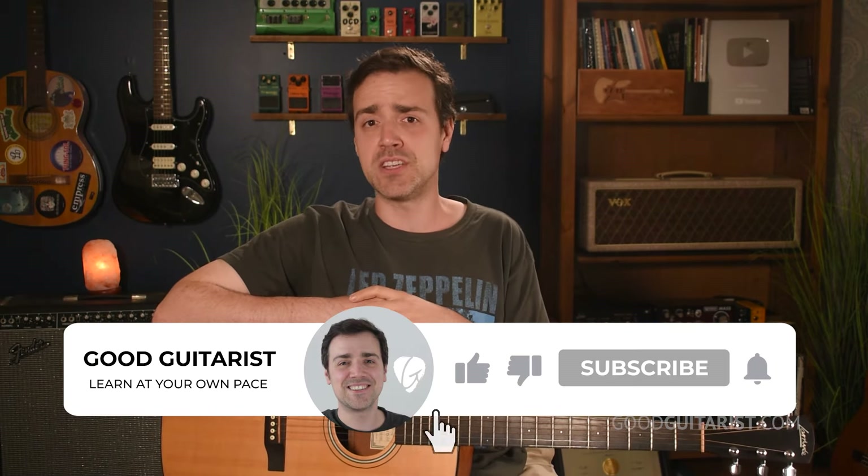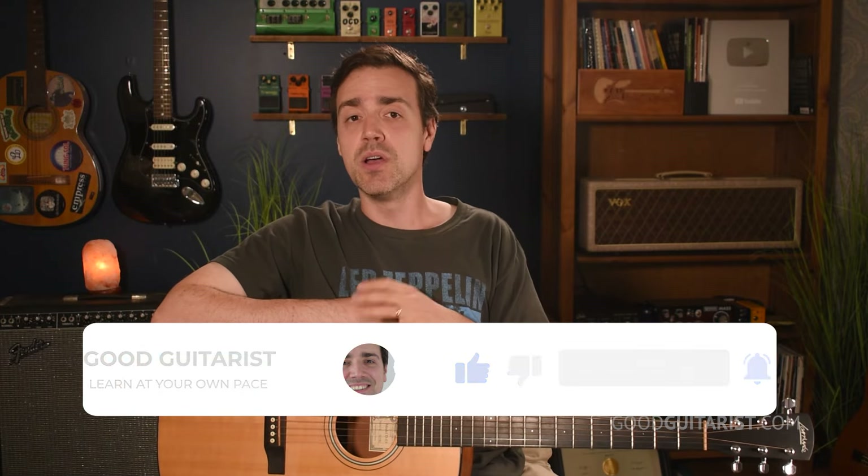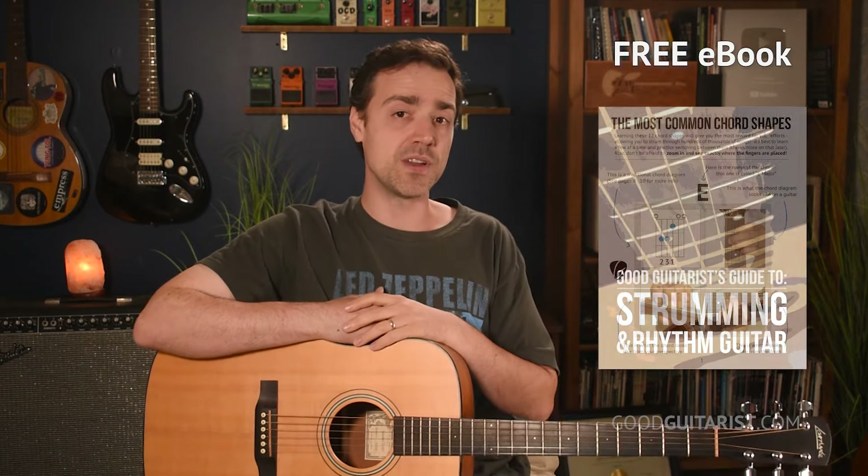My goal today was to guide you in the right direction so that you don't waste any time learning guitar and can make every moment of your practice count. If you enjoyed this lesson, please take a moment to subscribe to the channel, like the video, and let me know what you think in the comments. Don't forget to grab your copy of my free ebook.